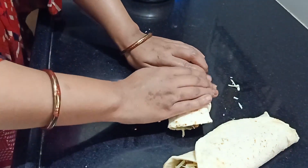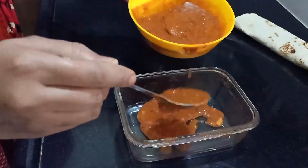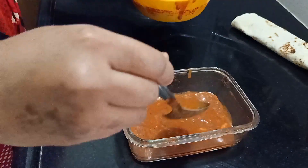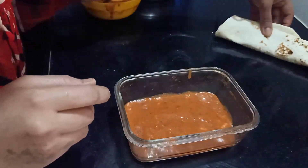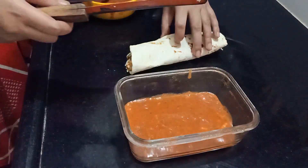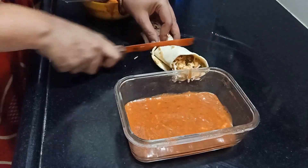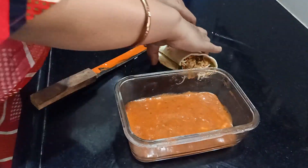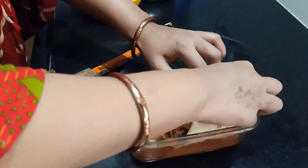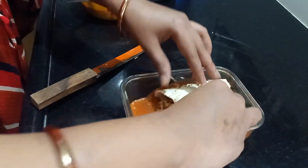After wrapping both tortillas, it's time to place them in a baking dish. I'm using the sauce on the base of the dish first. A glass dish usually helps prevent burning the entire recipe, which is why I prefer using a glass bowl for this kind of recipe.